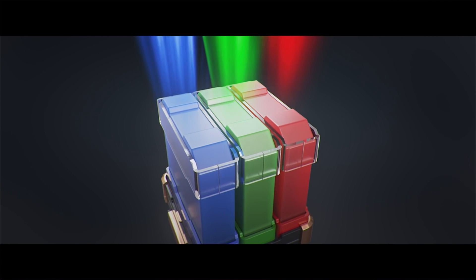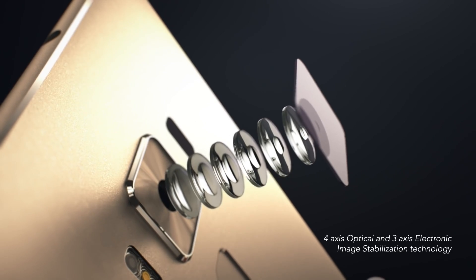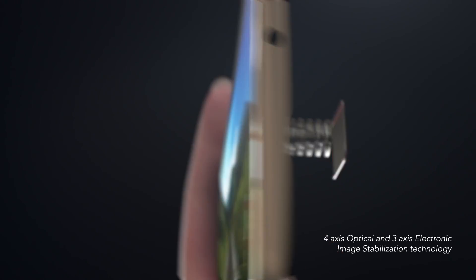These barriers prevent light photons from leaking into neighboring pixels, resulting in finer, clearer images. When shooting, a three-axis electronic image stabilizer keeps your video steady as a rock.